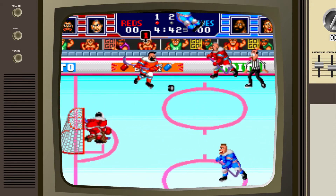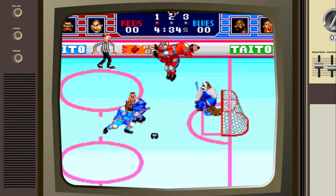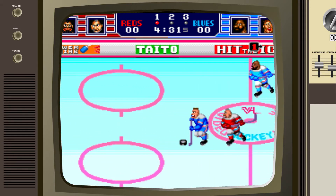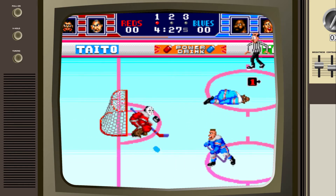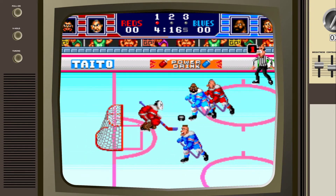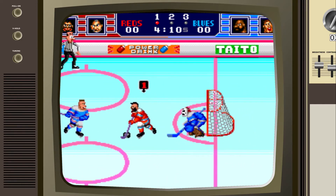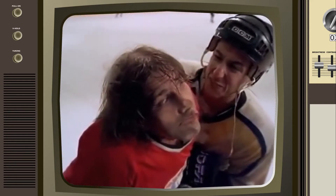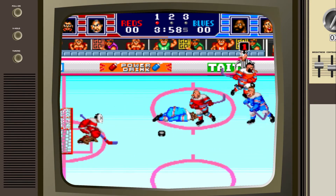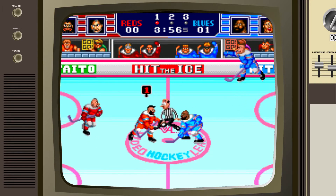Okay, so what do we got here? It's really hard to learn the controls when you can't do anything. Okay, so I've got the puck. I passed it — I meant to shoot it, but I don't know what the buttons are yet. I don't remember what the layout is for these TurboGrafx buttons. I think it's one and two. So I think number one, the button closest to the center of the pad, is the shoot. And the other one is pass. Okay, so I'm going to pass. Crap. I don't know what I'm doing.